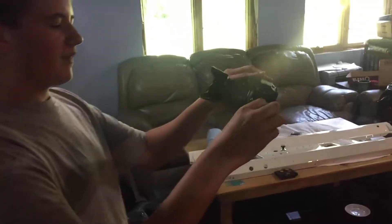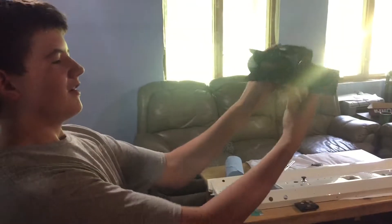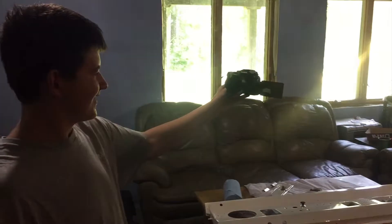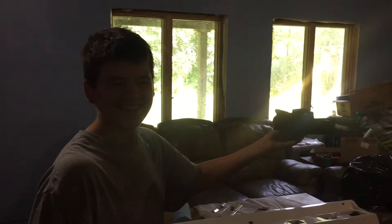I'm gonna be vlogging on this from now on, just holding it out like this — this is actually comfortable to hold. Quick question from the viewers: now that you have a good camera, are you gonna have good content? Probably not, but I'll try.